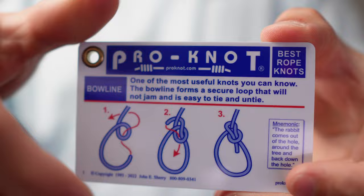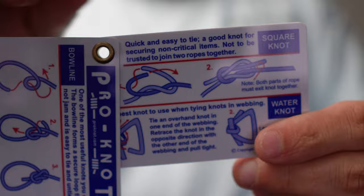By the way, if you're wondering where I got these ropes, there are a couple of kits available on Amazon. The one I picked up also included a card pack that shows you how to tie the knots we tied today, as well as some additional knots. I found it really convenient — the link's down in the description. Next, we'll cover the sheet bend.